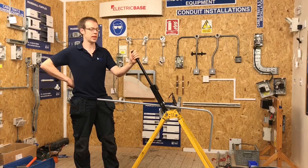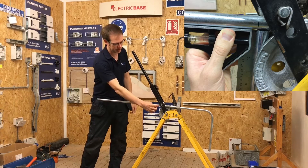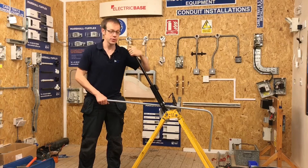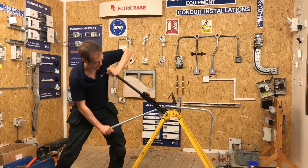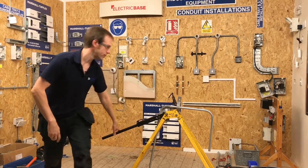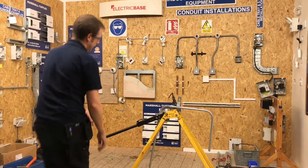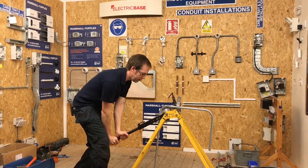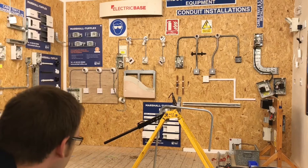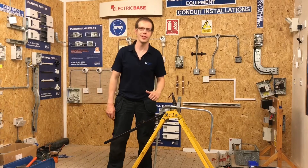Joe confirms he's ready to bend. He has the vertical piece of conduit lined up with the former and the back-of-bend mark in the right place, so they're ready to put the second 90-degree bend in. They proceed with the bend, aiming to get it down to 90 degrees. Joe notes he tends to underbend it the first time. They take the conduit out of the former to measure it and check if it's been done correctly.